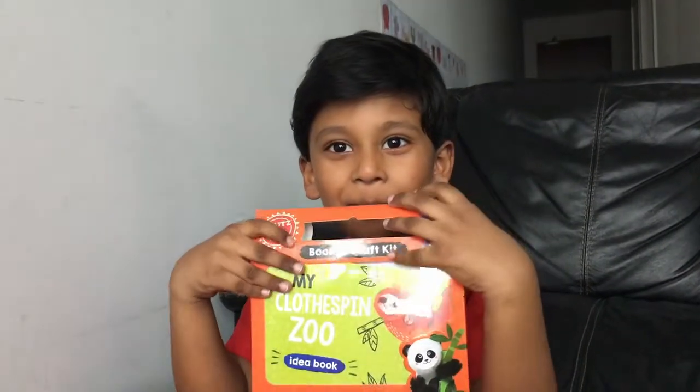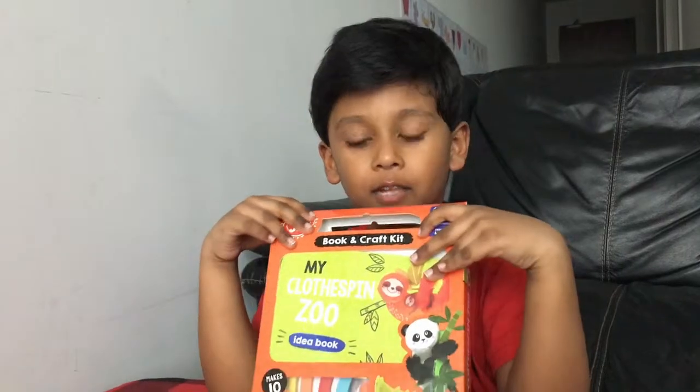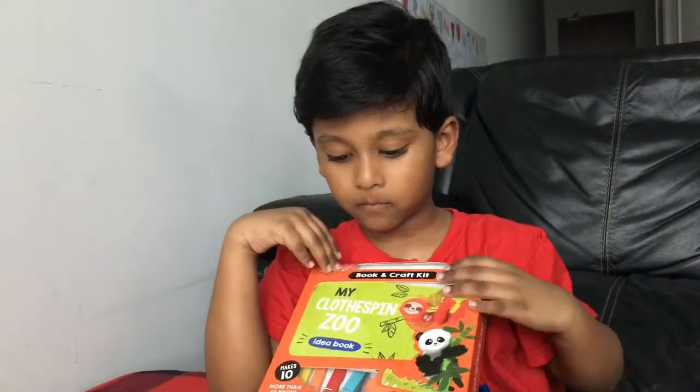Hi Salimene! Hi mommy! What are we going to do today? Clothes Pins! Yeah! Clothes Pins Zoo kit.